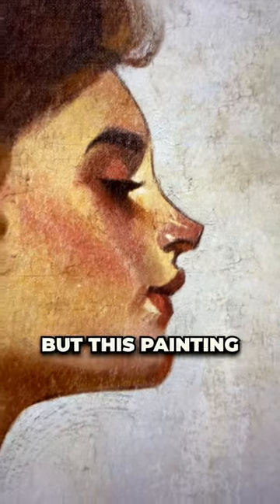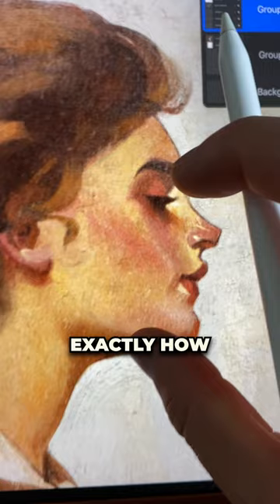I know that you will not believe me, but this painting right here is digital, and I'm going to show you exactly how I did it. So this is a study that I did from JC Leyendecker, but once I finished it I felt like it was missing something.